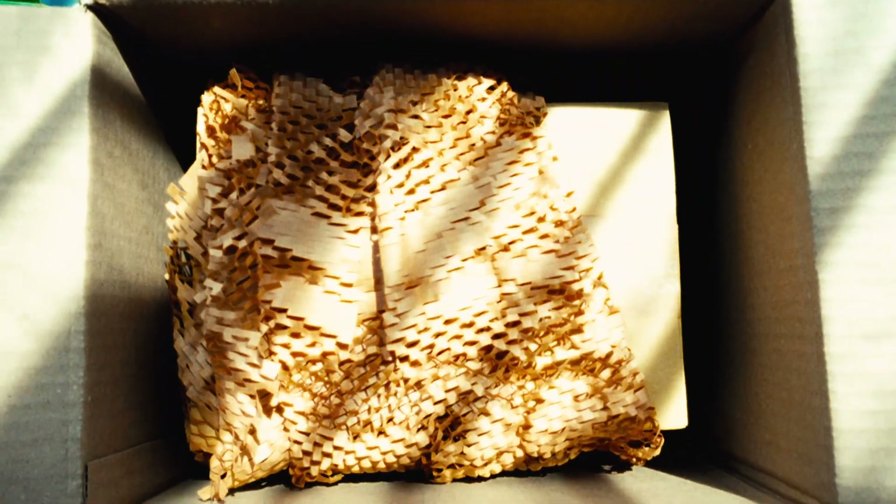My solution to this problem is to wrap this box with packaging paper again, and put it inside a larger box. The idea is to create a buffer zone around the original box.